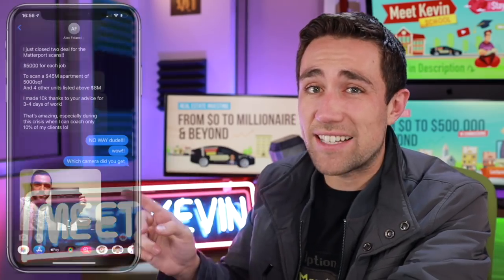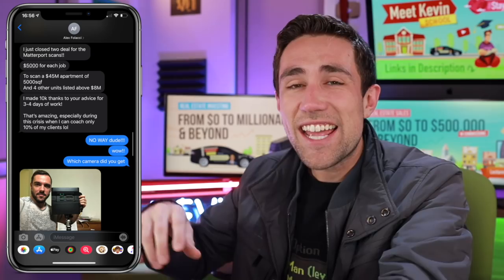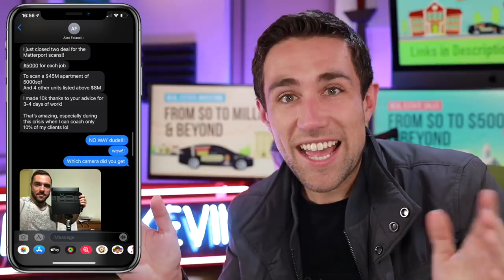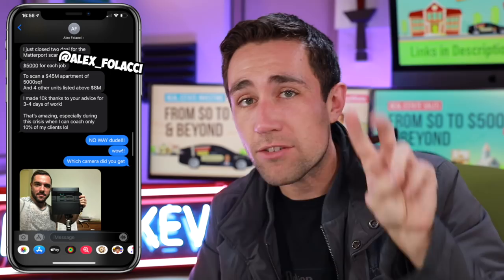Here's Alex, a course member in my real estate investing course, who got the Matterport Pro 2 camera we're going to be demonstrating in this video. He ended up landing two deals pretty quickly into starting his business, getting paid five thousand dollars per deal. Even if those took him all day long to do, he just made ten thousand dollars in two days following the steps in this video.